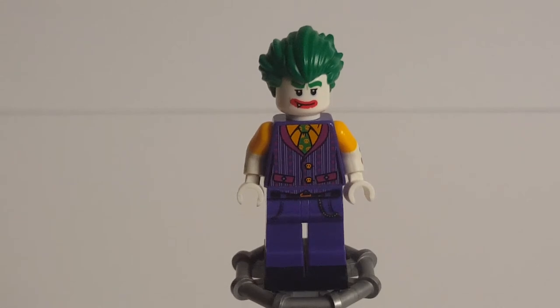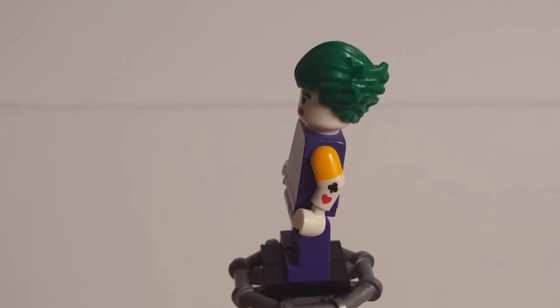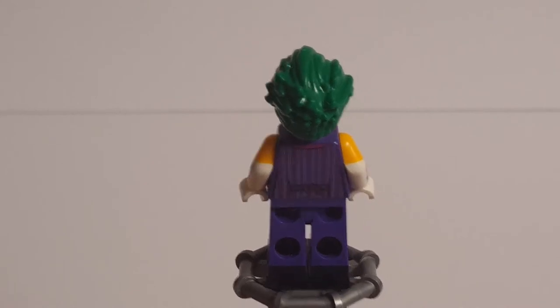In this set, the Joker does not have his long coat on — instead he just has his vest. He has the same leg printing that he has in pretty much all of the sets, but the torso is different because it doesn't include the printing for the coat. You can see a bit more of the vest with some nice patterns, the skull buttons, and also skulls on the tie. It's a nicely done torso that captures the idea of the Joker. Under the vest he has a short-sleeved shirt on, so he has double-molded arms with some printing on those arms for tattoos of the suits of a card — hearts and clubs on one side, diamonds and spades on the other.